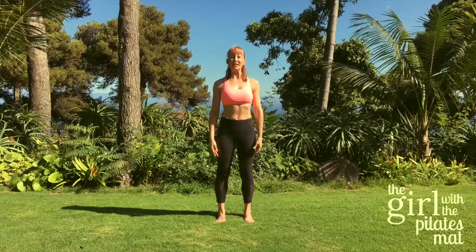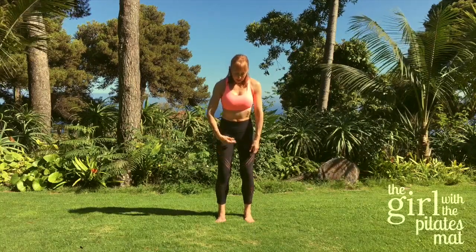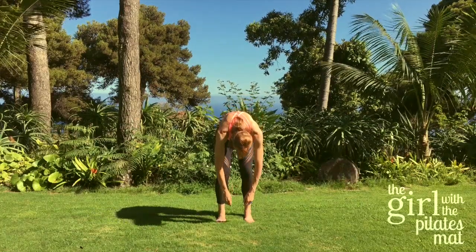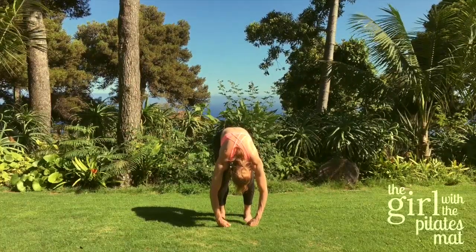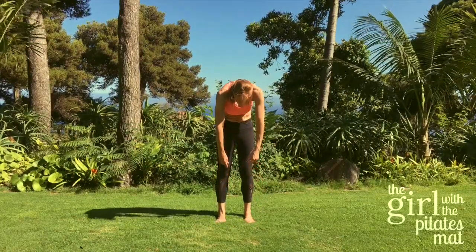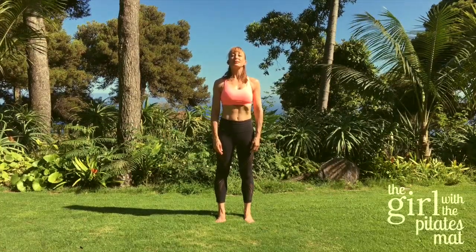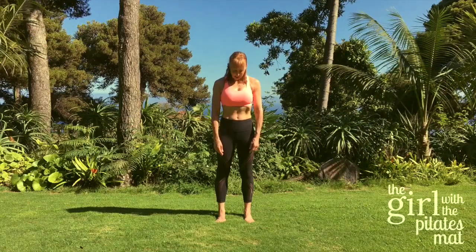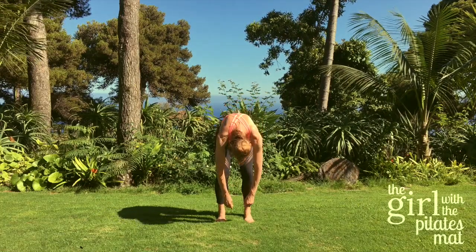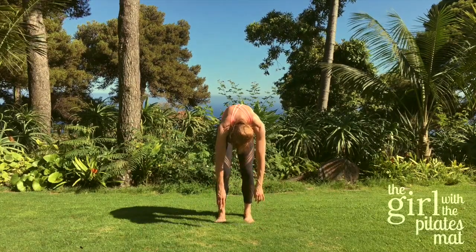We're going to do little roll downs now. Take a deep breath in — as you breathe out, let your head drop down, bend your knees, pull your tummy in, and let your body start to roll forward, letting the weight of your spine take you down towards the ground. Deep breath in there, breathe out, pull the tummy muscles in first, then come all the way up through the body until you're standing nice and tall. Let's do that again — deep breath in, breathing out, chin to chest, bending the knees, pulling the tummy in, letting your arms and head hang nice and relaxed.